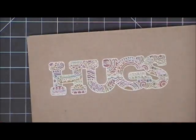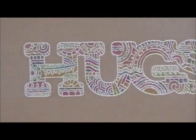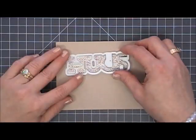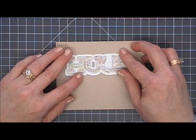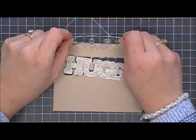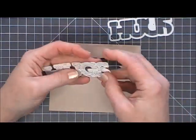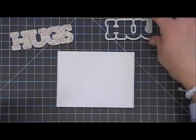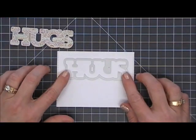I think it turned out really pretty — it almost makes me want to buy one of those big ones. Once that's done, I'm going to take the coordinating die and cut out the word "hugs," pop out that center piece, and I think that looks pretty.